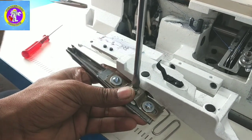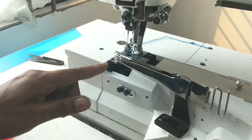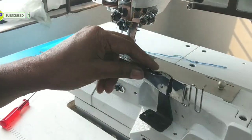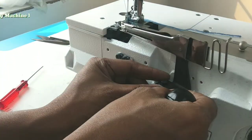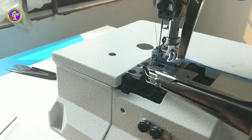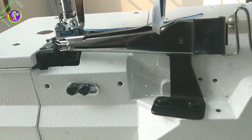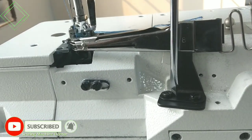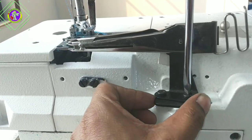We have the main design of the machine, which is the main design of the machine. The main design of the machine is tight — not tight or loose. We have to make it a little loose and tight, so we have to make a little accurate position.